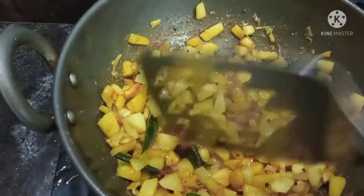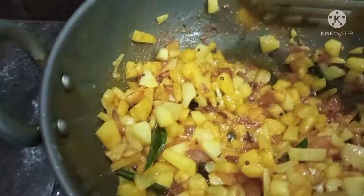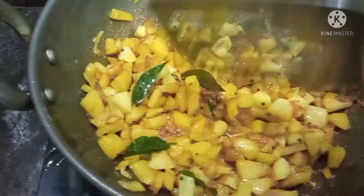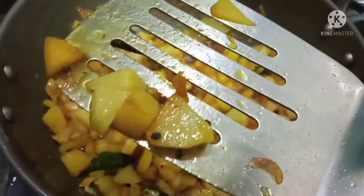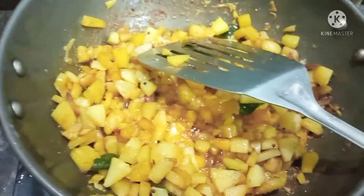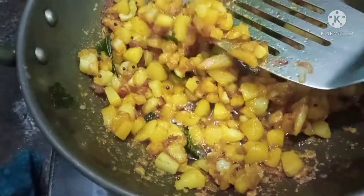Add a second of the dough to a bite, add 1 teaspoon of the dough, add a small amount of dough, add a third of the dough.